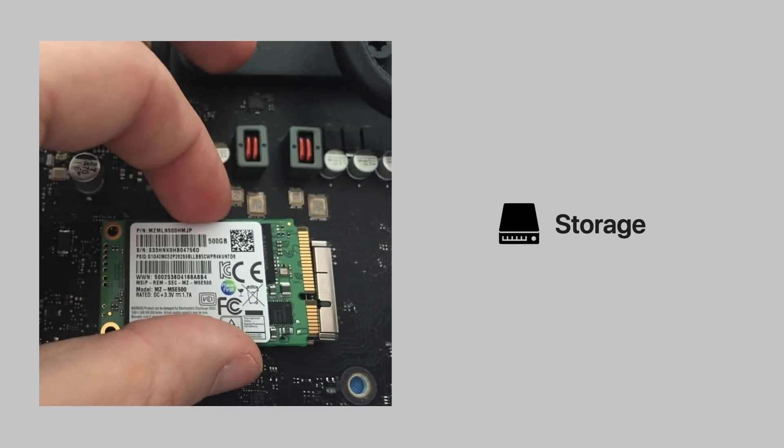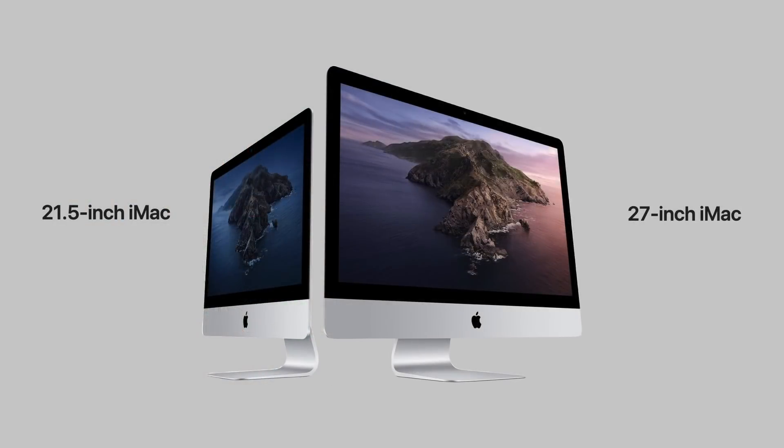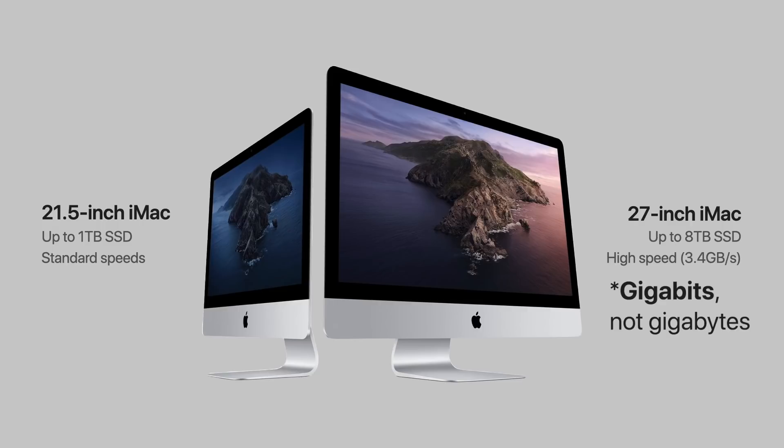Let's talk about storage, because a lot has changed with the iMac. The 21.5-inch model has up to a terabyte of solid state storage at standard speeds. But the 27-inch iMac can be equipped with up to 8 terabytes of solid state storage — already seen with the 16-inch MacBook Pro — and this SSD also has high speeds at 3.4 gigabytes per second.